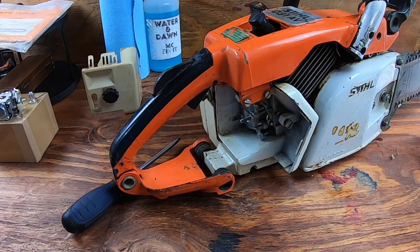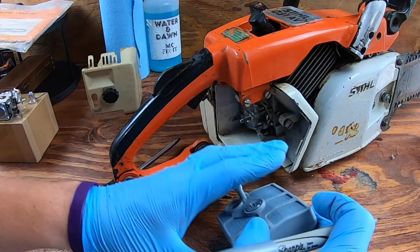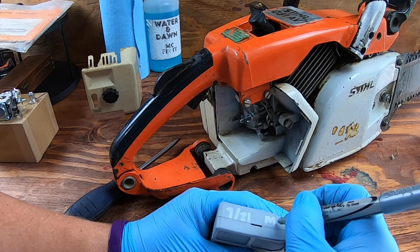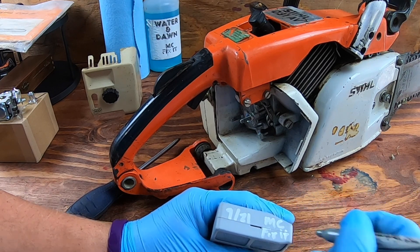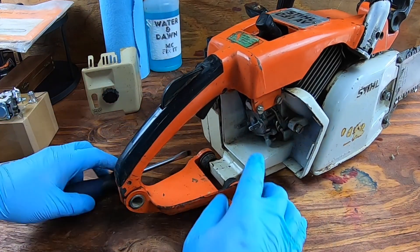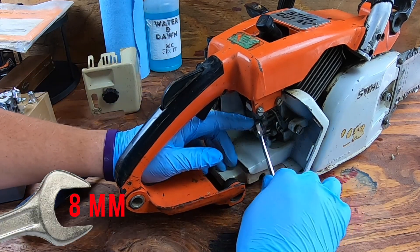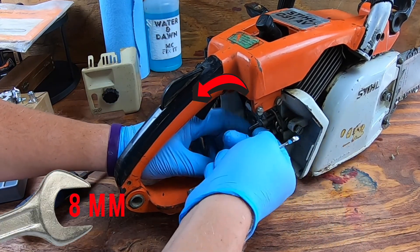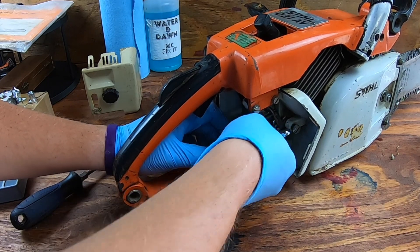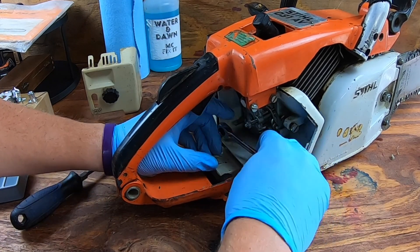Go ahead and dispose of the old filter. I like to use a silver or black Sharpie to put today's date on it — 9/21 — so you can see when everything was changed out. Then take the 8 millimeter socket and once you break it loose, which doesn't take much, go ahead and spin it out. Make sure you save these nuts because the new carburetor does not come with them — put those in a safe place.